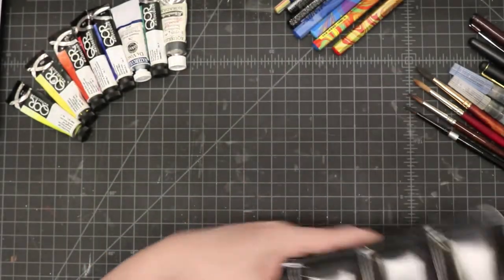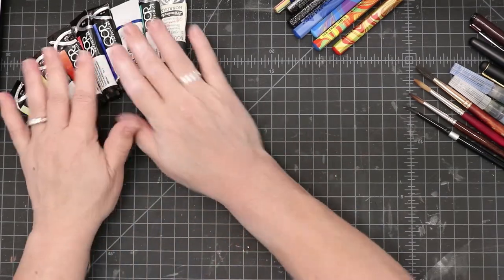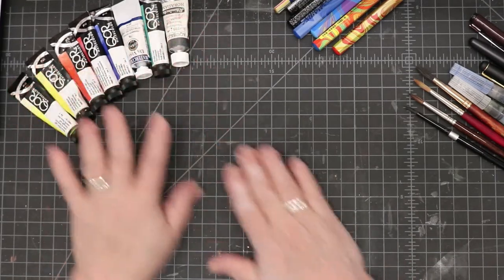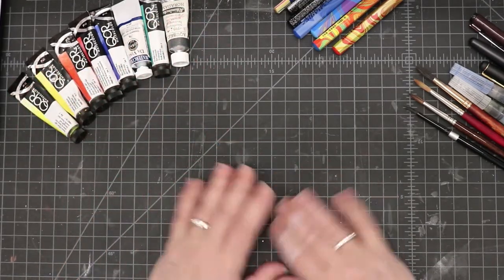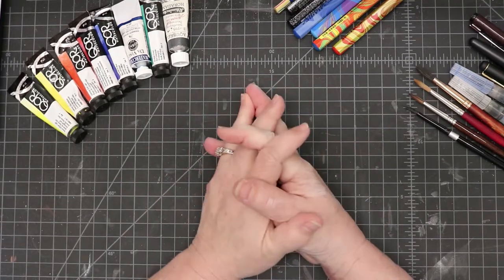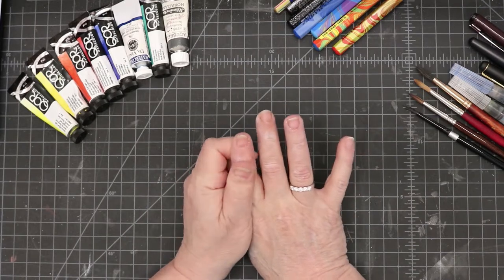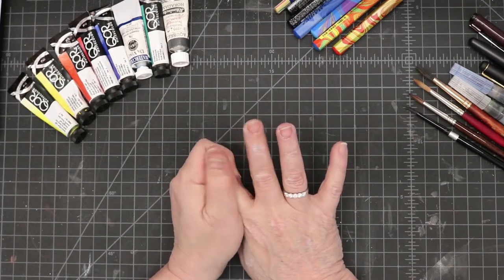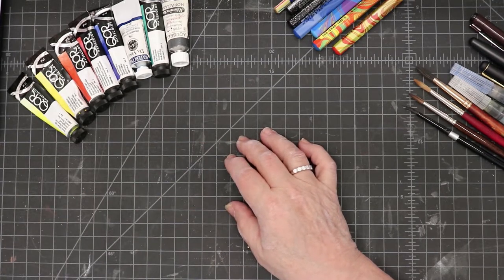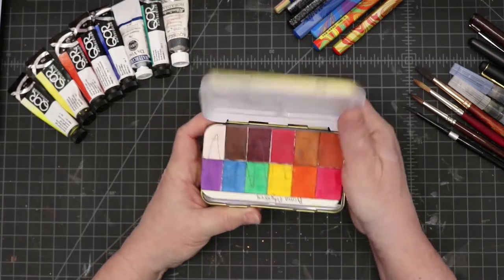Today I wanted to talk to you about ways that you can get paints — not necessarily name brand paints — and use ordinary things that you have around your house to make your own palettes. You don't need to have special name brand items, and I'm going to show you some of these things.